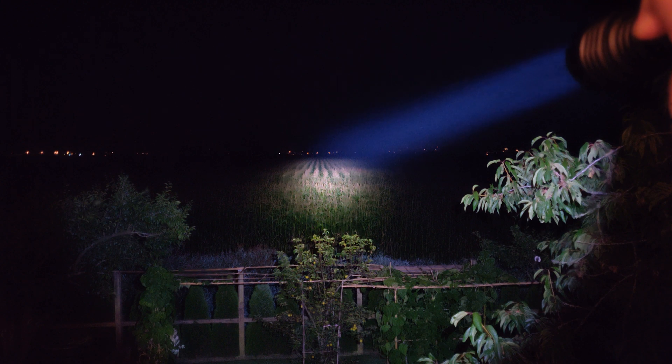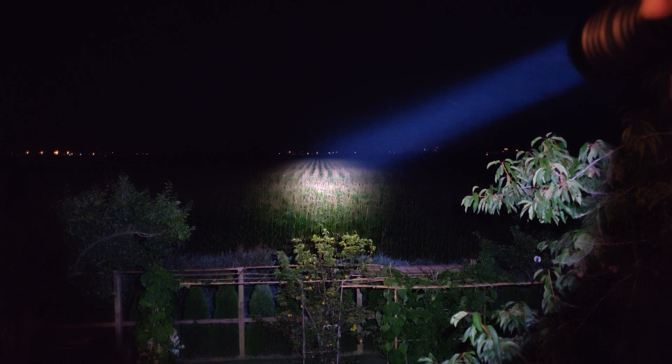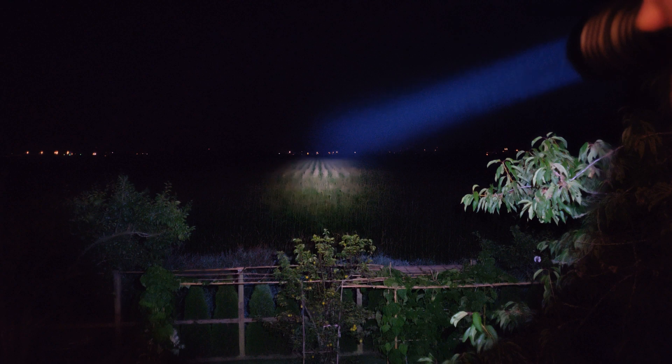I'm going to focus the camera, lock the exposure, and show you what this thing can do. It goes to 100% right away as soon as you turn it on, and you can see it is a nutcase of a thrower.